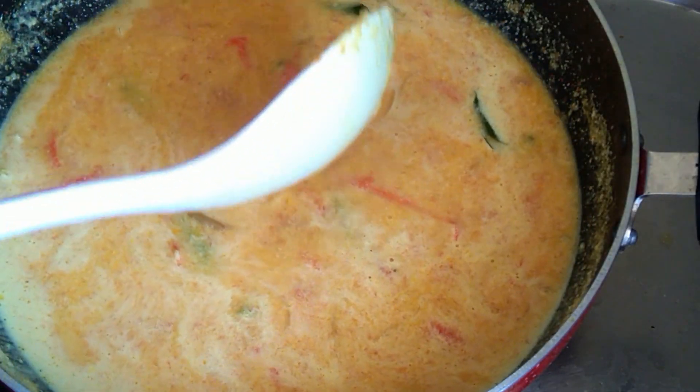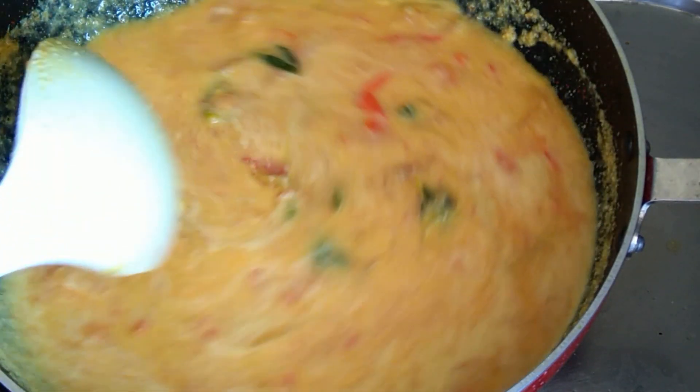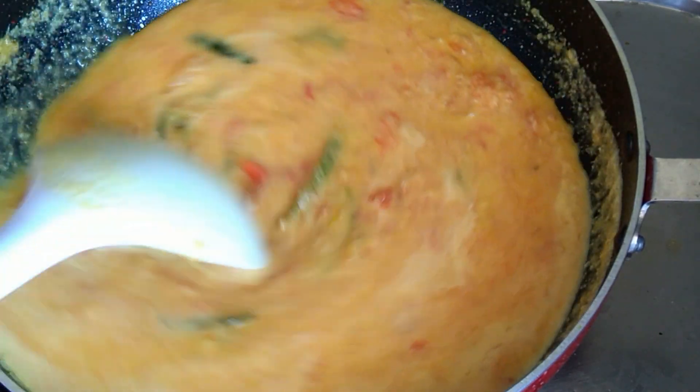I'll put it in the dough. I will put it in the pan.